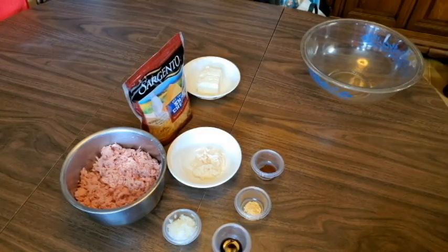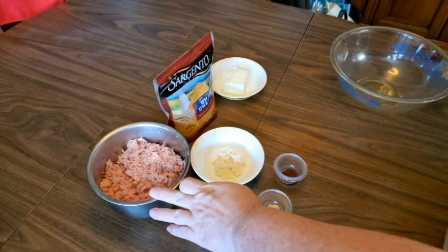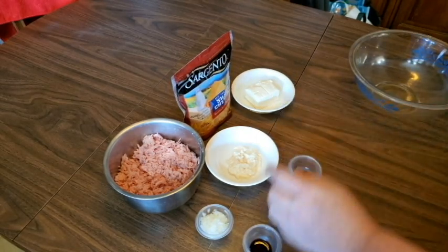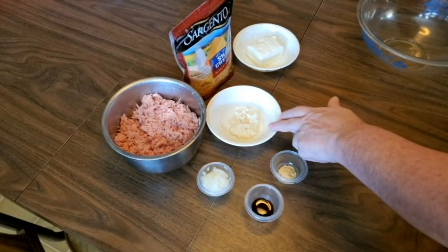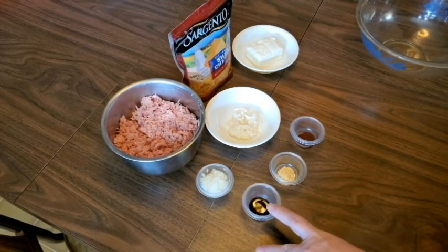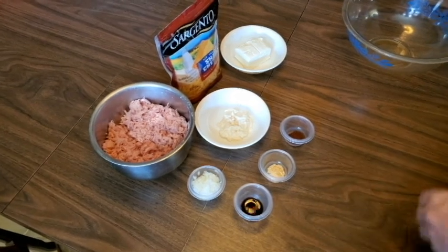Here are the ingredients you need: a 12-ounce can of spam luncheon meat, shredded; two cups of shredded cheddar cheese — we're using sharp cheddar; three ounces of cream cheese; two tablespoons of finely chopped onions; this calls for 12 teaspoons of prepared horseradish but I'm using 10 because I don't like horseradish a lot; one teaspoon of Worcestershire sauce; half a teaspoon of dried mustard; and half a teaspoon of chili powder.